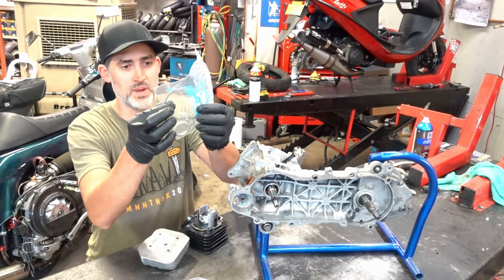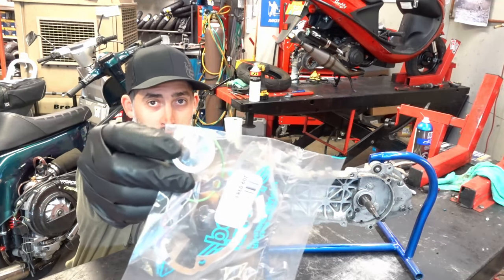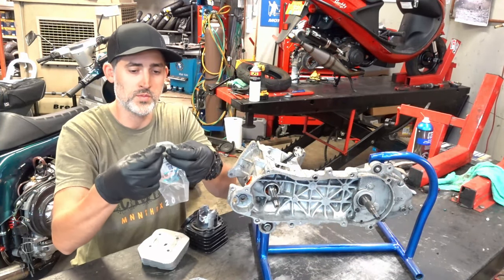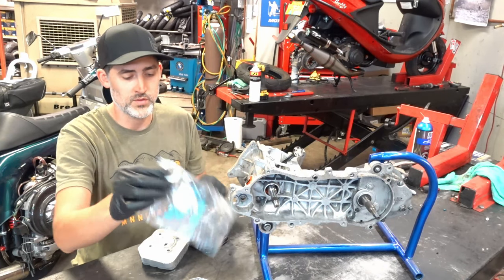We've got our gasket kit — it includes a base gasket, an O-ring, and an exhaust gasket. These exhaust gaskets, guys, don't use these with aftermarket pipes — you'll bend your pipes. So if you have an aftermarket pipe and you're running a Corsa, which I hope you do, you want to use a 28 or 30 millimeter copper ring gasket. These are only meant for the stock pipe.